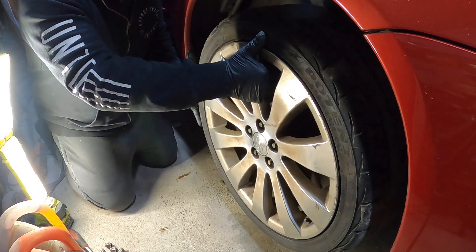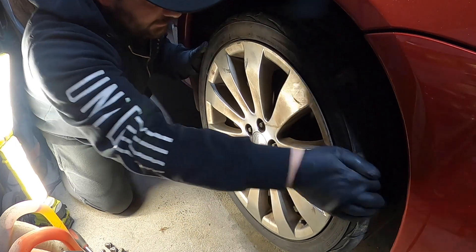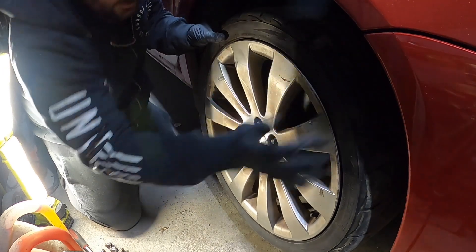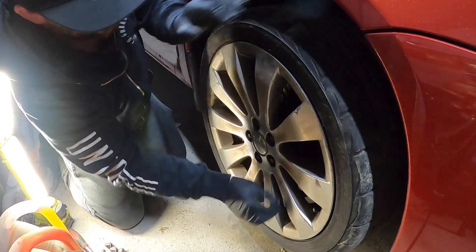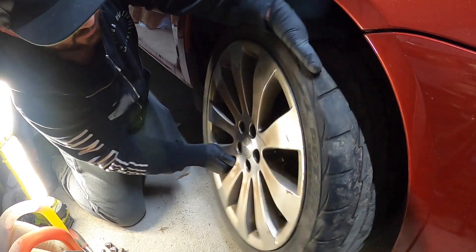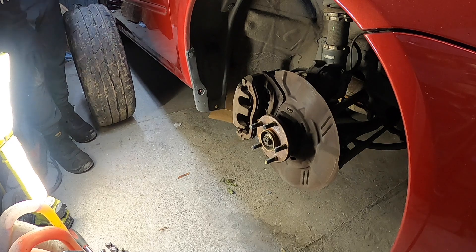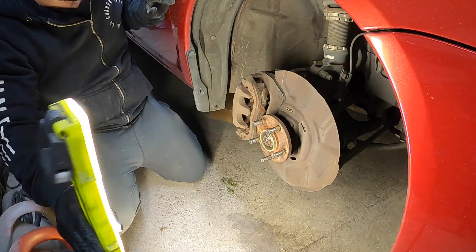Alright guys, this is why I haven't driven it yet. Oh, it doesn't want to come off. I don't know how long this car's been sitting. Walking it off. You weren't expecting that guys, were you? If you haven't seen any of the other videos, you wouldn't have expected that. No rodents.